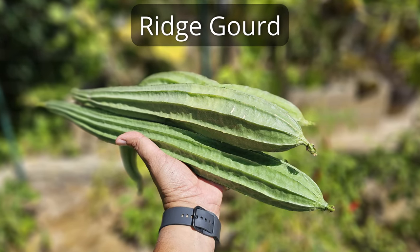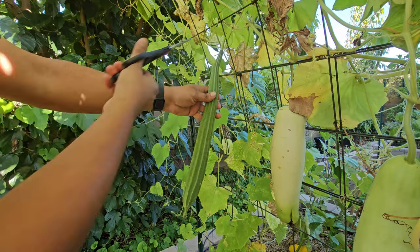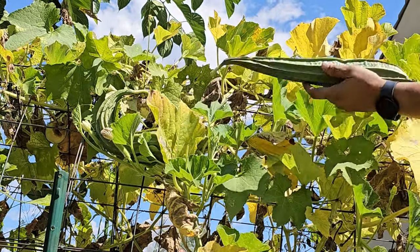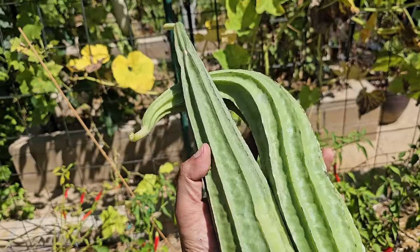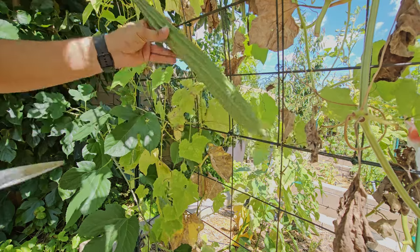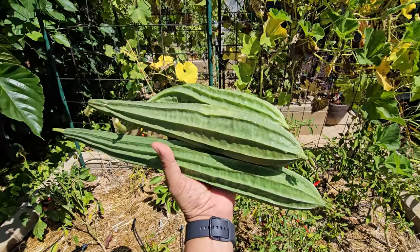Ridge Gourd. As the fall weather is setting in, the ridge gourd season is wrapping up. Ridge gourds, also called Chinese okra, are tasty but need to be cooked before eating. We're now picking a few ridge gourds from the plants on a trellis in our raised beds. This is the first batch we've picked and they turned out well. In just a few days, we picked more, showing how many ridge gourds these plants can give. Here's another batch — they look great.